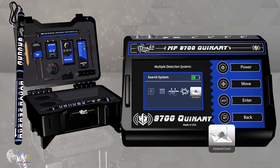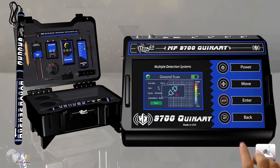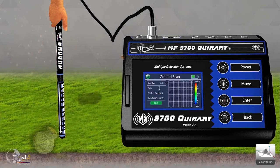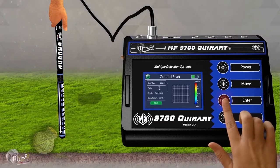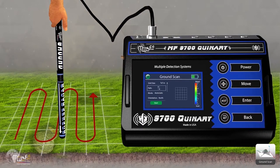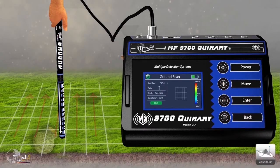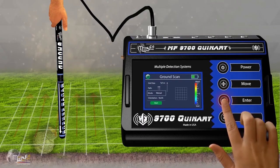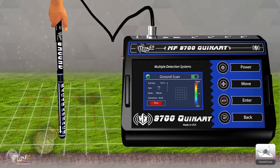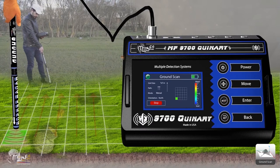For the Ground Scan Search System, connect the ground sensor to the main unit and hold the sensor vertically toward the soil. Select the search criteria: first, select the size of the search; second, choose the path of search direction — ZIGZAG or STREET; third, choose the search mode — AUTOMATIC or MANUAL; fourth, select the search direction. Then click START SEARCH.